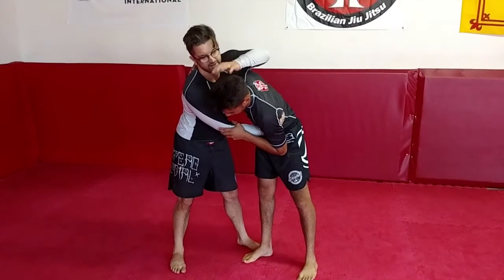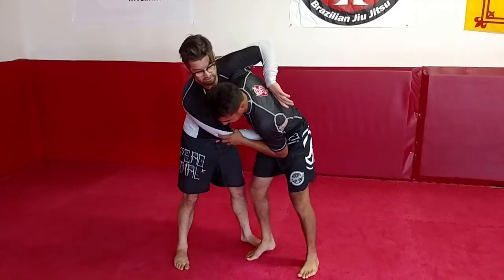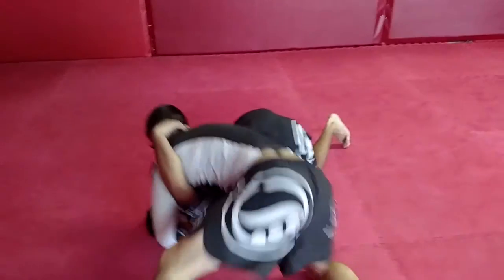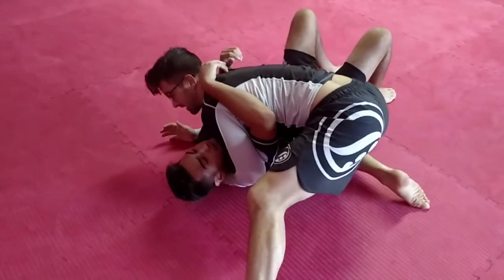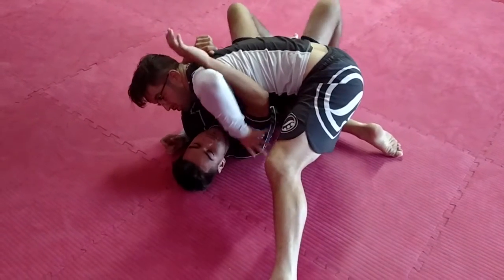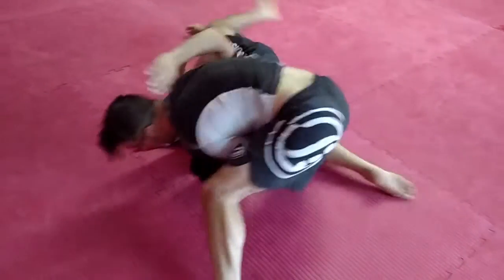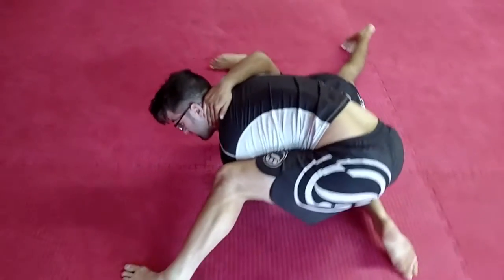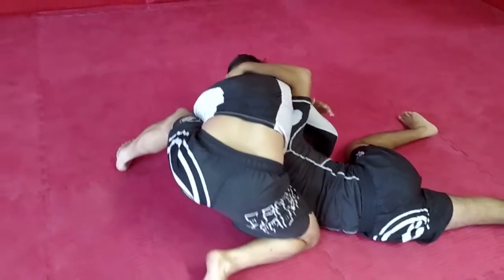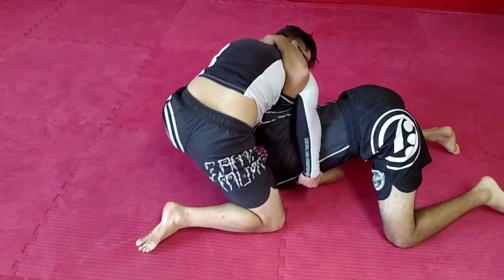So as Ricky drops to his knees and throws that underhook, all Ronda does is jump over and suck Ricky back to side control. Now her side control is a little loose. So what Ricky does is this arm comes out to block the hip and he goes belly down. As he goes belly down, he reaches for my neck, trying to pull himself upright — and what he's doing is totally exposing that arm.